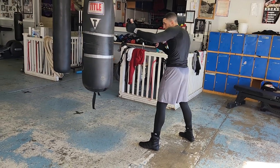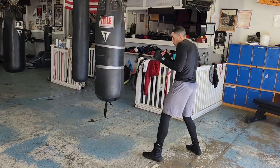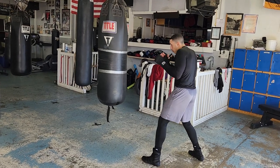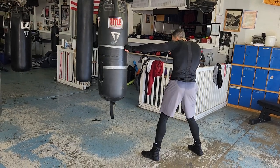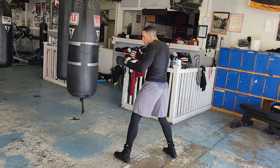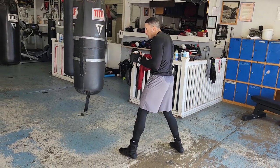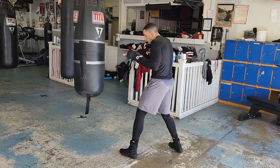Left hand's out a little bit — that way I can protect anything that's coming, knock it down. Without even loading up on the bag, I'm making a step. Shift the hips, rotate the hips. In the beginning, that's all you need to work on: just getting that snap in. From here, I don't have to load up on it.